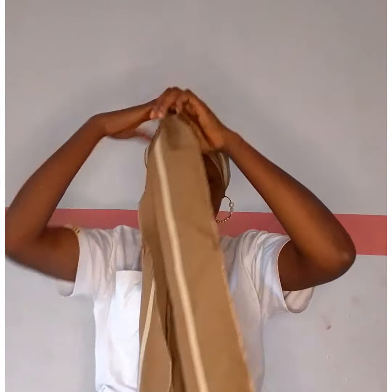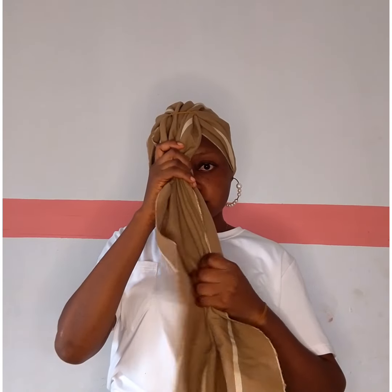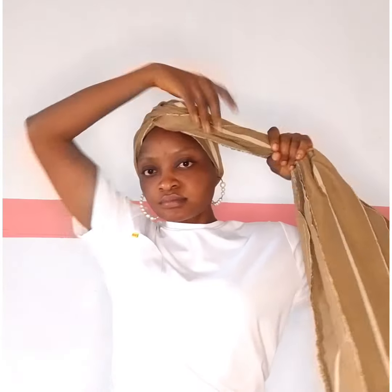Make sure it is firm after securing. Once you're done, you're going to come back to the front here and make a rough pleat down through and direct it to any side of your choice — either right or left.